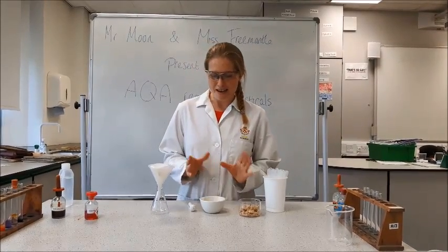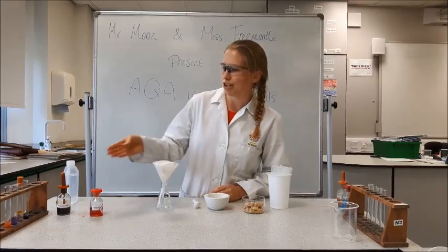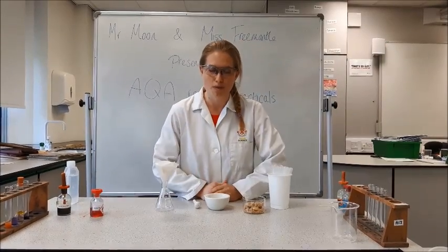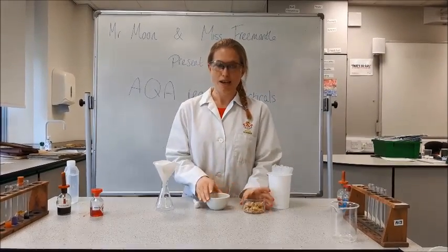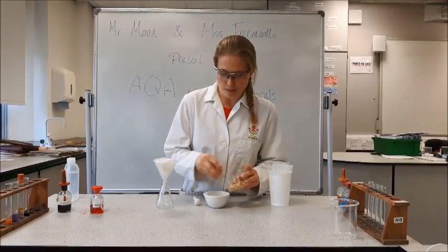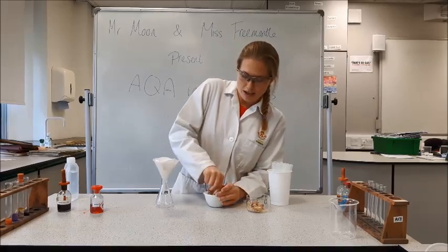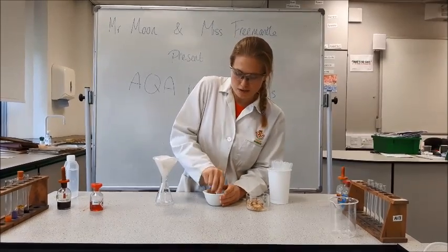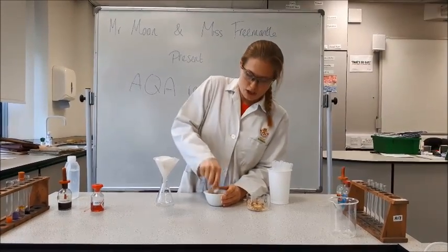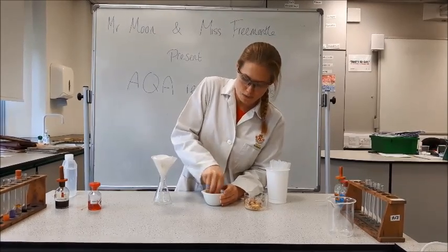Hello and welcome to the actual technique required for the food tests. Mr Moon has already showed us the positive results we are looking for, so what I'm going to do now is test some actual food. We've got here some biscuit. I'm going to put some into my mortar and grind it up with the pestle — give it a good grinding so you really crush up the biscuit and make a nice fine powder.